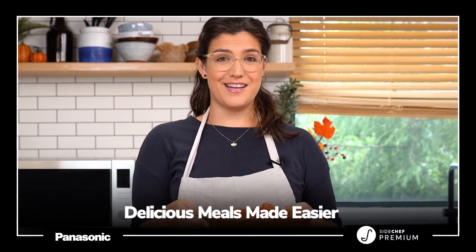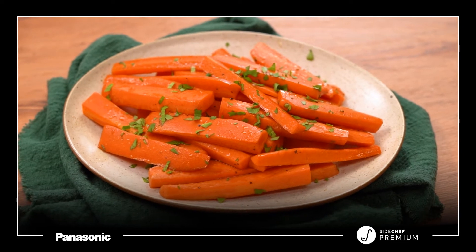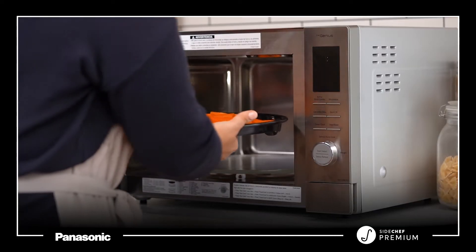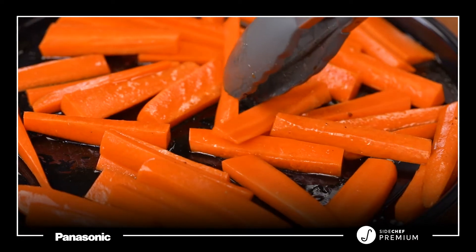Hi there! This is Lauren and welcome to the SideChef Studio Kitchen. Today we'll be making maple balsamic glazed carrots using the Panasonic 4-in-1 microwave multi-oven using the air fry function. This colorful fall recipe is the perfect addition to your Thanksgiving table.